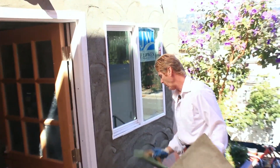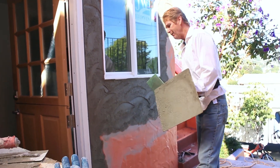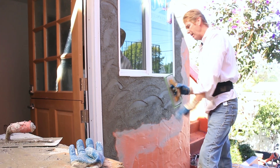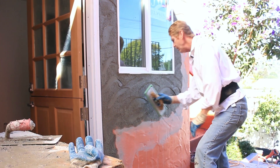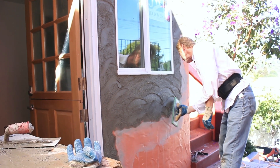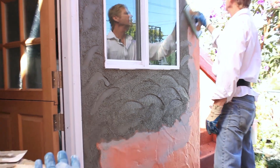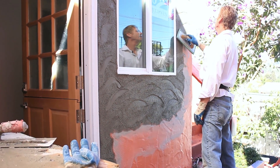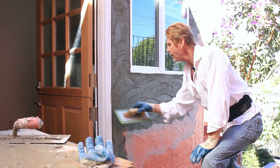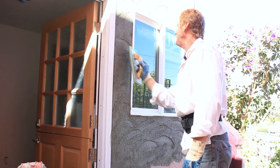After you put your random marks in it, everything is floated — it looks like heavy sandpaper, or the aggregate is brought out. Then after you put your lines in it, allow it to set about just the right amount of time, and then you come and float those. Turn your float around and all you're doing is bringing the aggregate out of the troweled finish. You just float over the areas where you've placed your indentations.